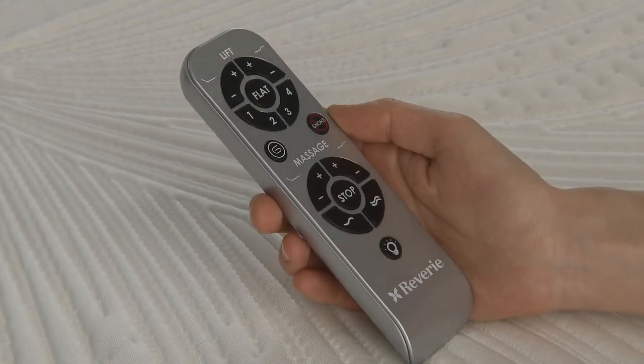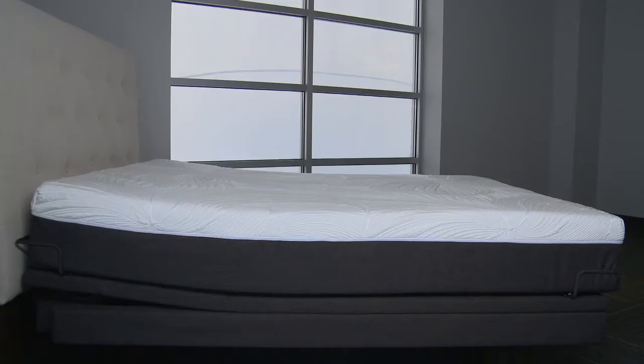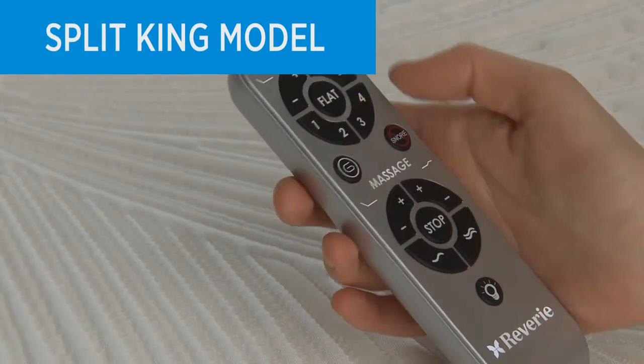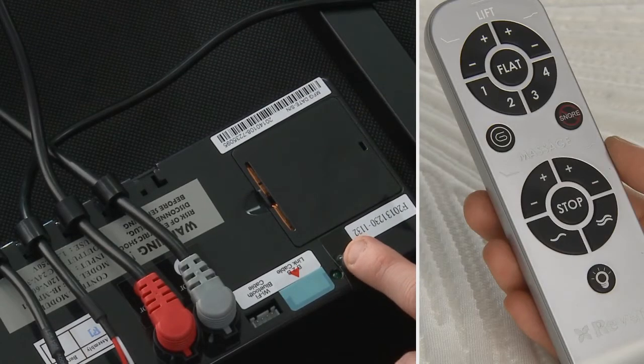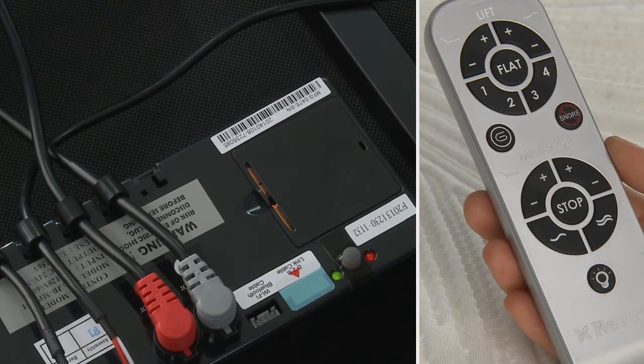The remote that comes with your foundation is already paired with your bed. Install the batteries and briefly activate all functions on the wireless remote control to verify all of the features are operational. If you have a split-king model and would like to control both foundations with one remote, lightly press the learn button on the control box for three seconds or until the green LED light illuminates. Press and hold any key on the new remote until the green LED light on the control box begins to flash. Then release the button on the remote and do not press it again. If you do not release the remote control button after the green light flashes, the remote will not pair. Wait ten seconds until the green LED light turns solid and then turns off — then your remote will be ready to use.